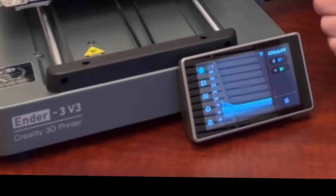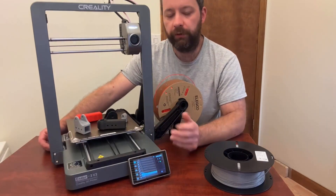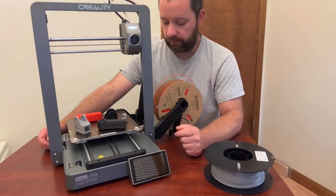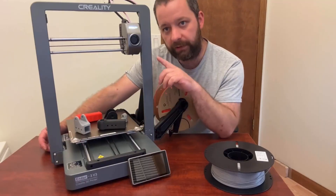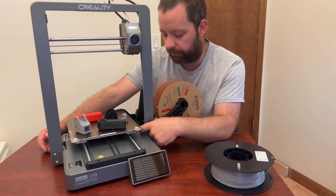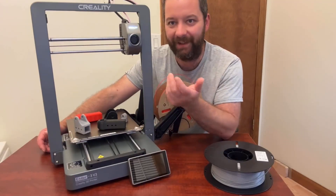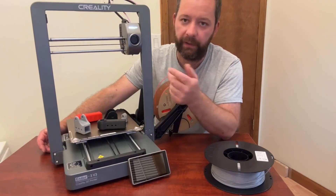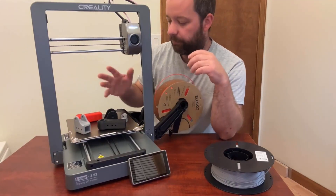It does have Wi-Fi, and there's a USB port on the side if you need to plug in to update firmware or anything like that. A quick note: before you put the gantry on, remember to switch your power to 120 or 220, whatever it's going to be. I didn't do that — I put it on, had to take it back apart, and redo it. So remember to do that first.